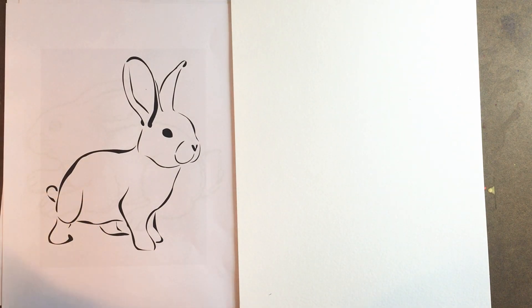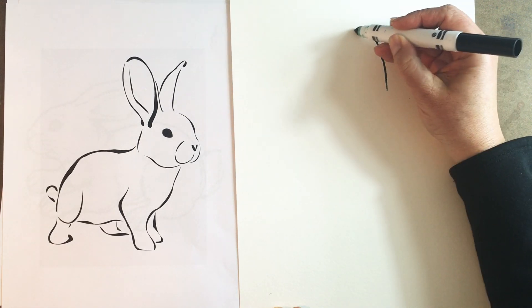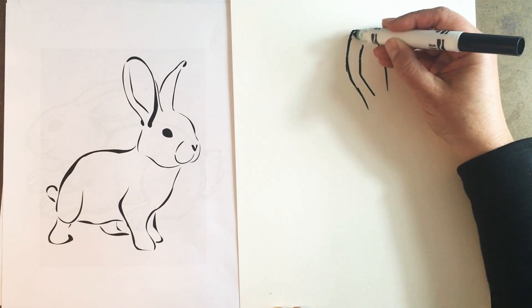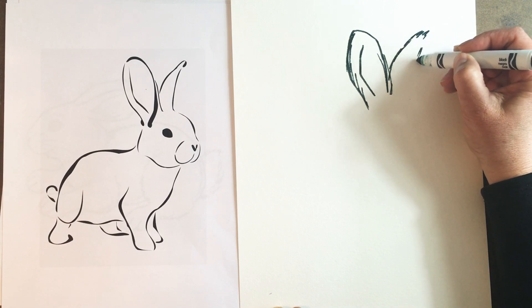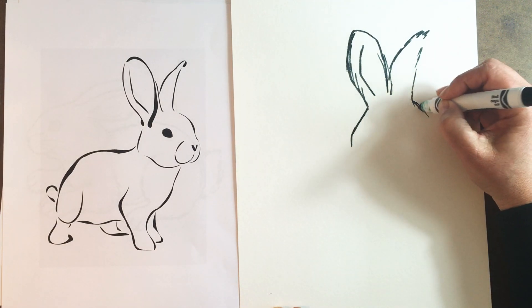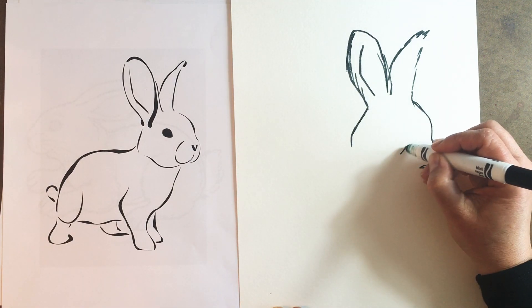I'm gonna go ahead and use the black. I usually like to start with the ears — you can start with whatever you want. Just get it sketched out, and your lines can be sketchy. In fact, for this project sketchy lines are actually gonna be a good thing. If you want to draw it out in pencil first, feel free to do that, especially if you're worried about mistakes, because once this marker goes down you can't erase it.